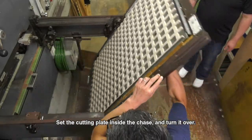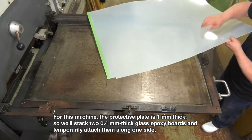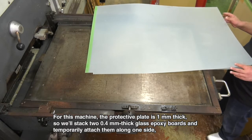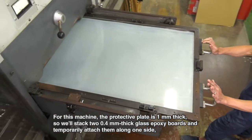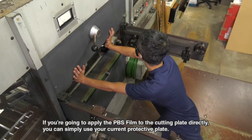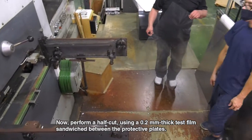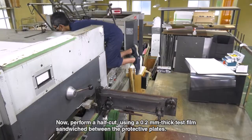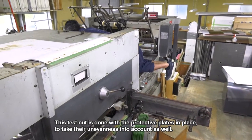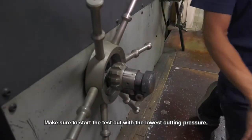Set the cutting plate inside the chase and turn it over. The protective plate here is 1 mm thick, so we'll stack two 0.4 mm thick glass epoxy boards and temporarily attach them along one side, then insert into the machine. Now perform a half cut using a 0.2 mm thick test film sandwiched between the protective plates. This test cut is done with the protective plates in place to take their unevenness into account. Make sure to start the test cut.